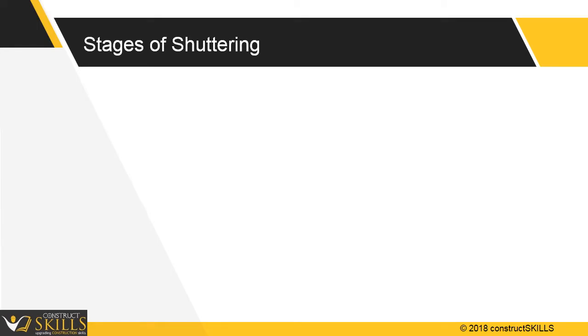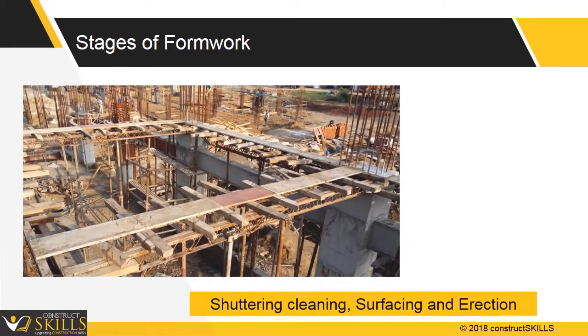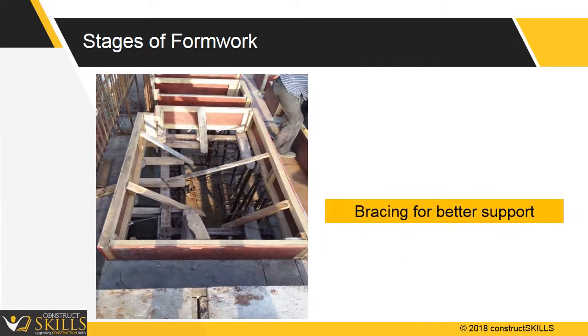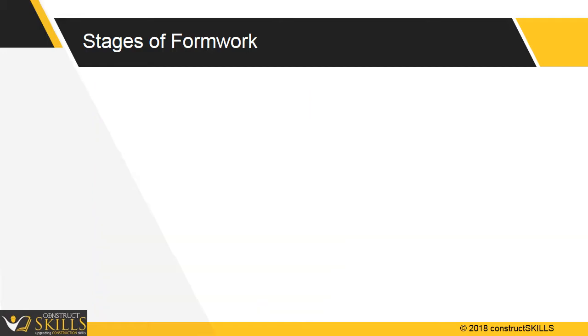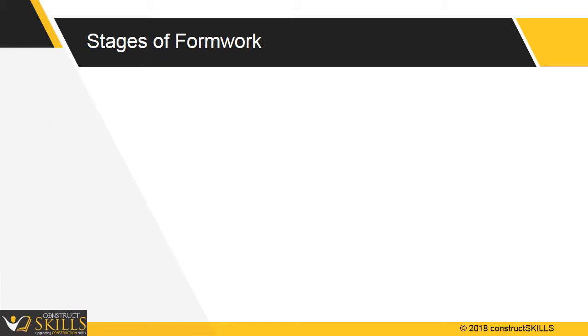There are 5 basic steps involved in shuttering. First, propping, centering, and erection — ensuring all design provisions are complied with and rejected or undesirable items are not used. Second, shuttering cleaning, surfacing, and erection — shuttering should be safely erected. Third, bracing for better support — adequate bracing, struts, and ties should be installed. Fourth, concrete placement, which is critical and determines the success and life of the structure, with technical and environmental conditions strictly considered. Fifth, stripping and dismantling — proper guidelines should be followed for removing the formwork.